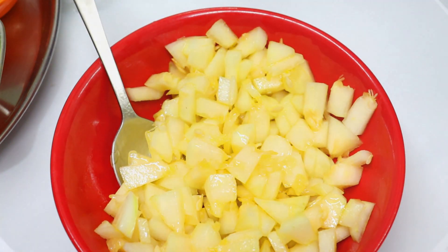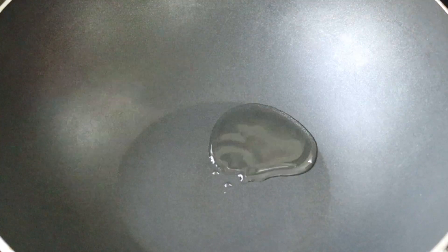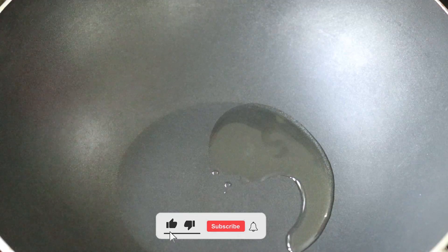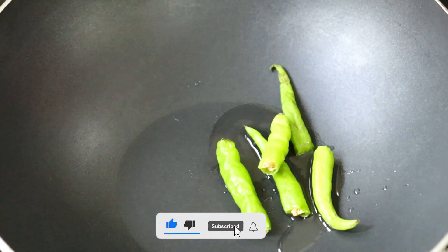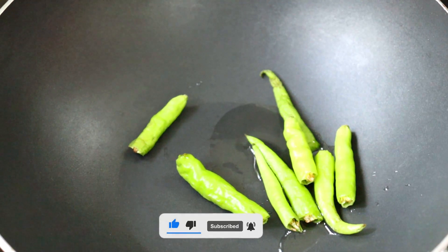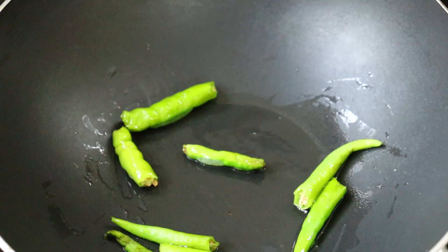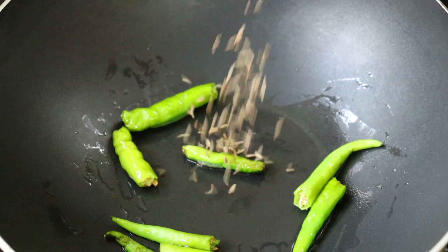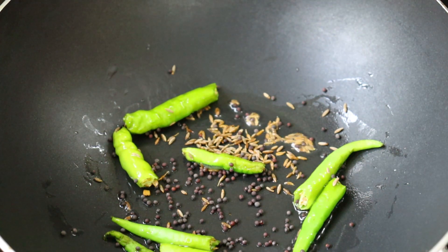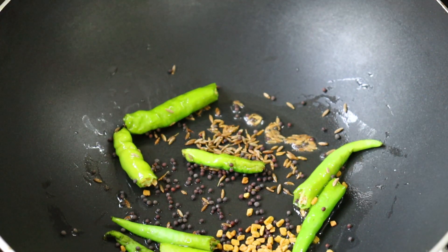Now I will add the oil to the pan. First, add the oil — I will add 1 teaspoon of oil and fry it.